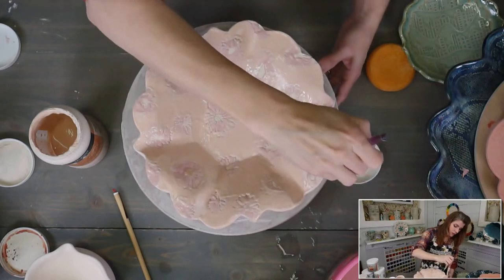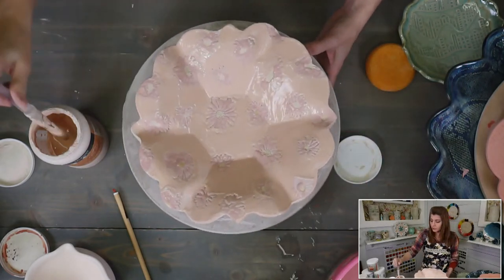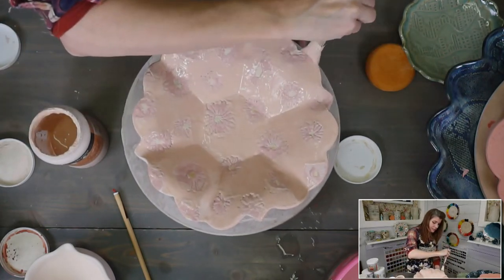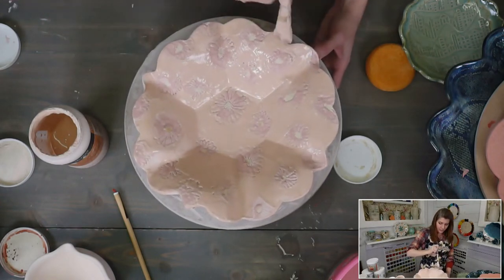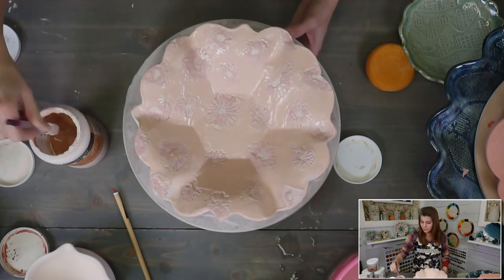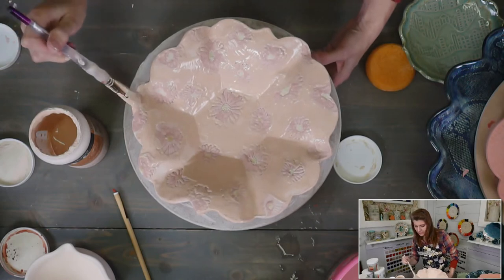Premium members can join in and watch the Chino glazing tutorial tonight, and it will be recorded so anyone watching now who isn't a premium member can access it later. If you sign up as a premium member you get all past live tutorials along with the premium full-length classes, so you don't have to worry about missing out.